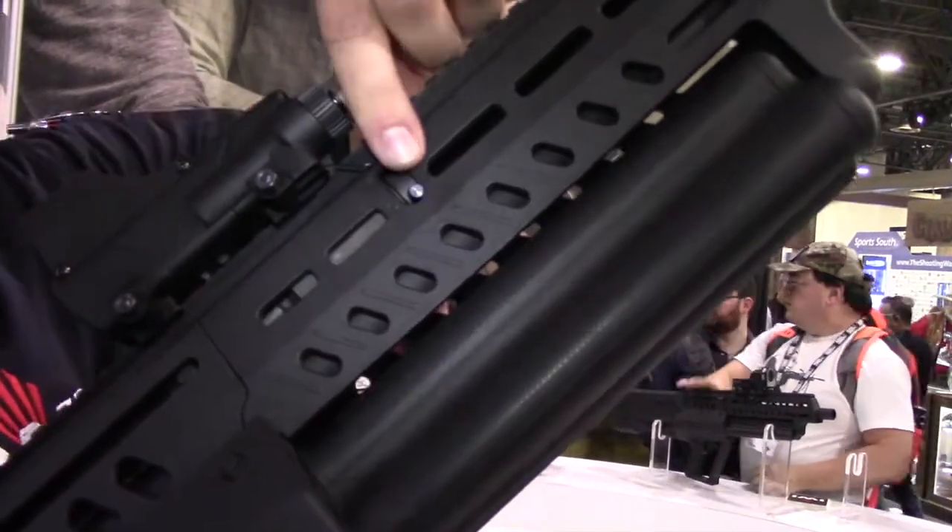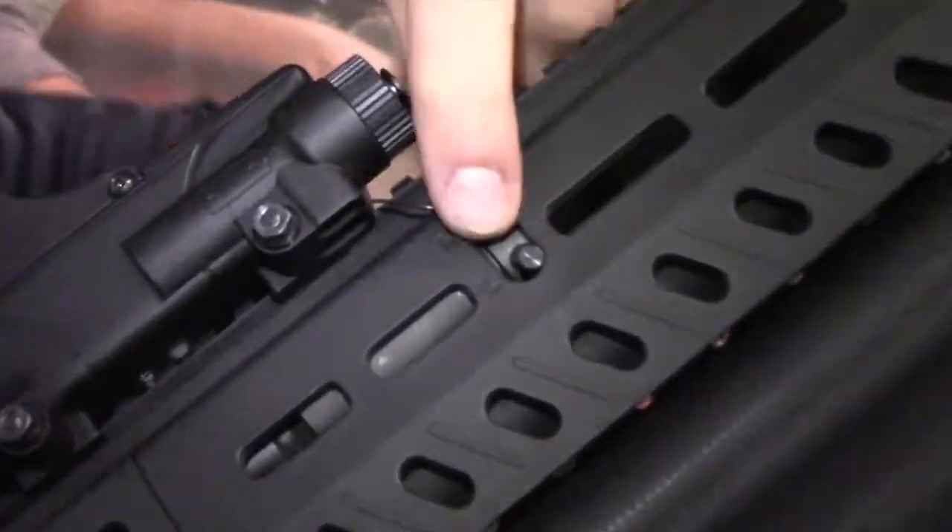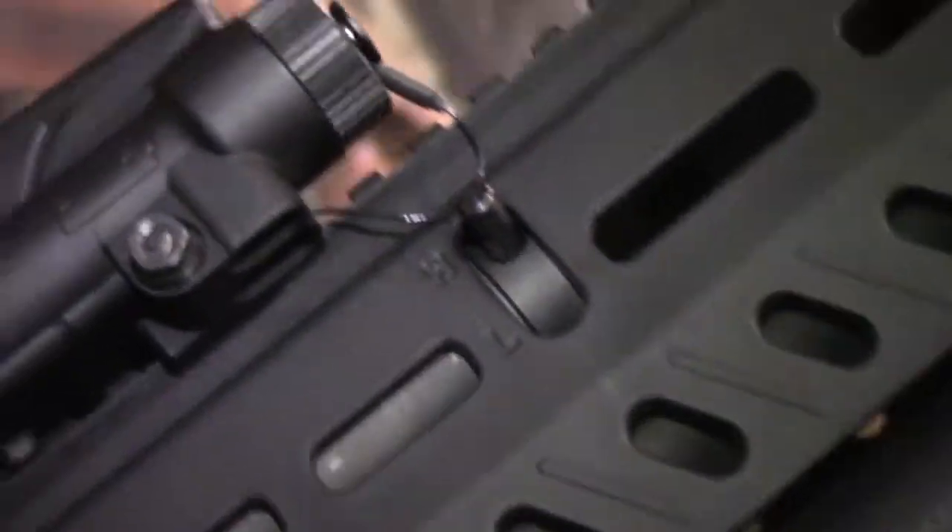You can gas-regulate it. If you're shooting low brass two and three-quarter inch shells, keep it on low. If you're pumping up the high brass three-inch mags, you can switch it to high. You can access that switch from both sides of the gun.